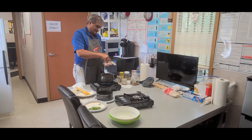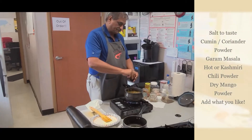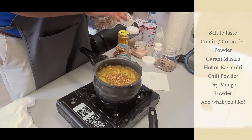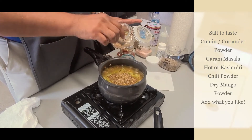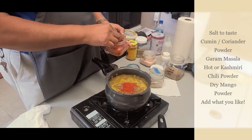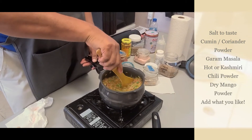At this point you want to add a little bit of salt since we didn't add a whole lot — a good pinch. Also add some cumin-coriander powder; it gives it a nice taste. I like a little garam masala — it gives a nice taste as well. Finally, this is a hot chili, not Kashmiri chili. If you're not a spicy eater, go with your gut and just add what you like. You can use Kashmiri chili to get nice flavor and color.